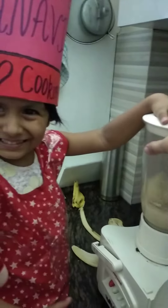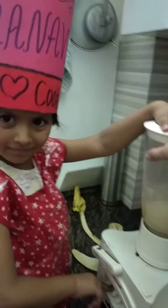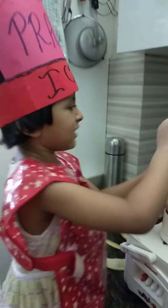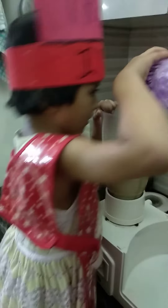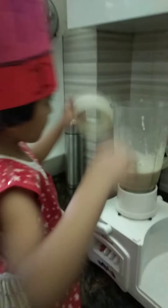Now it's too noisy. Let's add some milk now. Put on the lid. Press it again.